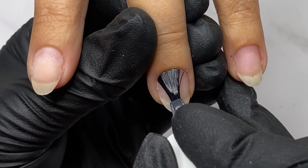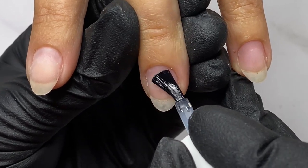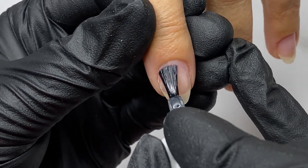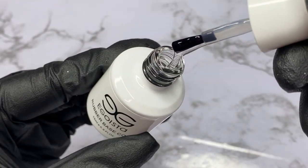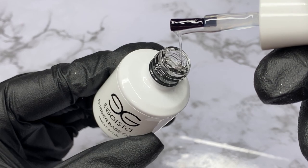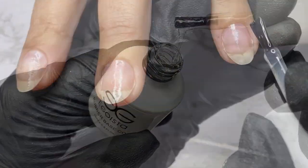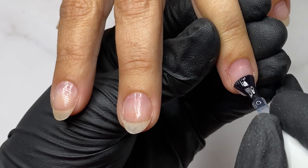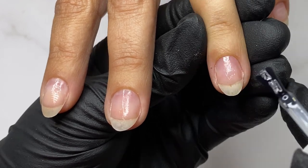Once the manicure is done, I'm using an acid-free primer — this will be your step number one when using camouflage base coat. Primer works as double-sided tape. Step number two when working with camouflage base coat: it will be necessary to apply a thin layer of rubber base.